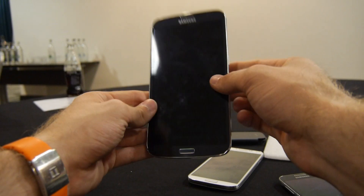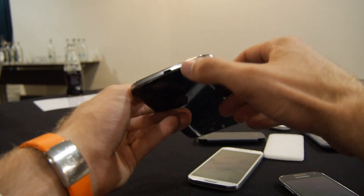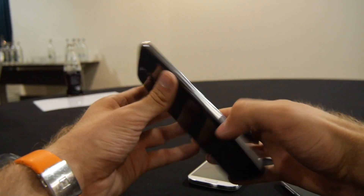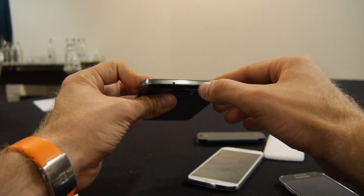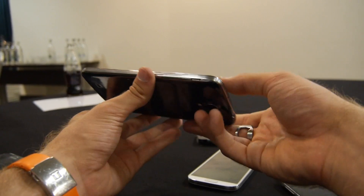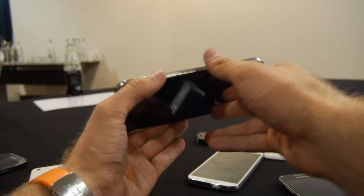Let's check out the ports: micro USB, microphone, and volume control on this side. Nothing else on that side, then headphone and microphone, and one microphone here. There's also infrared for controlling your TV, the on/off switch, and that covers the sides.